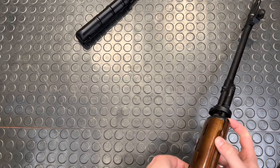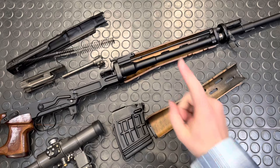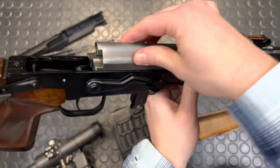This is kind of a cool view, to be honest. Right here we're going to take our thumbnail. Pretty cool, but we're not done yet. Here's our piston, and that is how the Dragunov works.